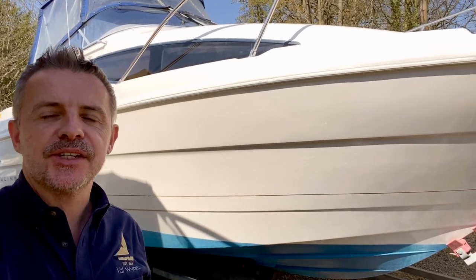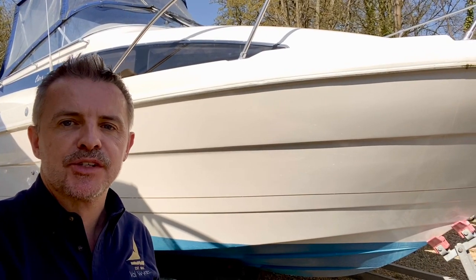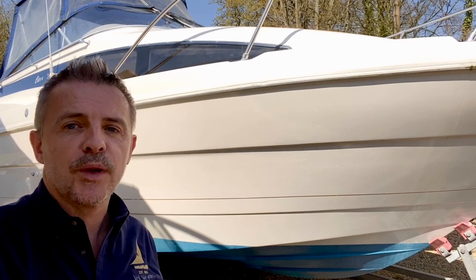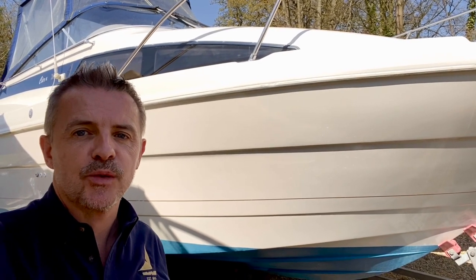Hi, I'm James from Val White Marine and today I'm going to show you around this Bayliner Sierra 2655 that's just behind me. It is a very sunny day so if I'm looking a bit squinty or a bit shadowy, I apologize for that. I'll get you on board as soon as possible and hopefully things will look a bit better.